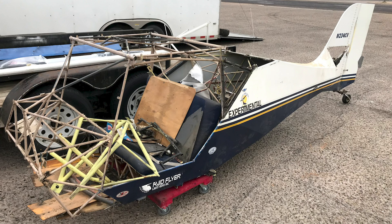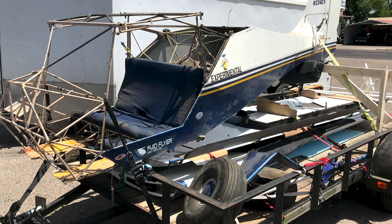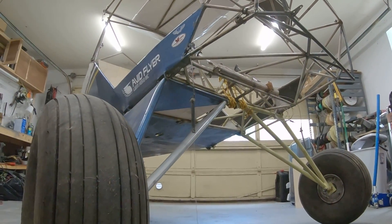I don't actually have a photo of the first time I sat in the airplane, but suffice to say it looked something like this. At this point I'm having some pretty serious doubts as to exactly what it is I've purchased. But we already have it, so it's time to figure out what we can do with it. We got loaded up and got it back home and started taking stock of just what we'd bought. It was at this point that I actually started to record some video on this project.